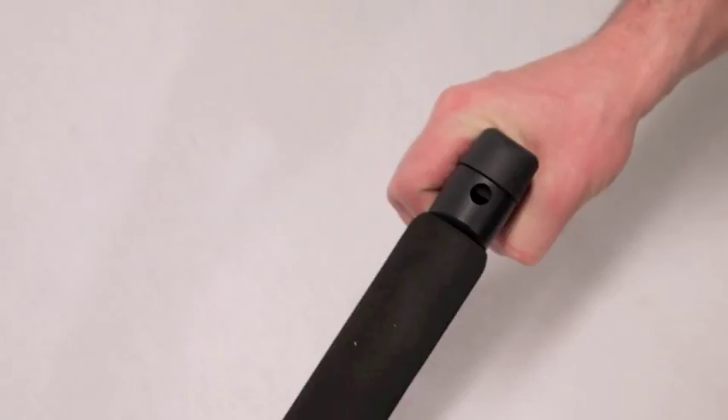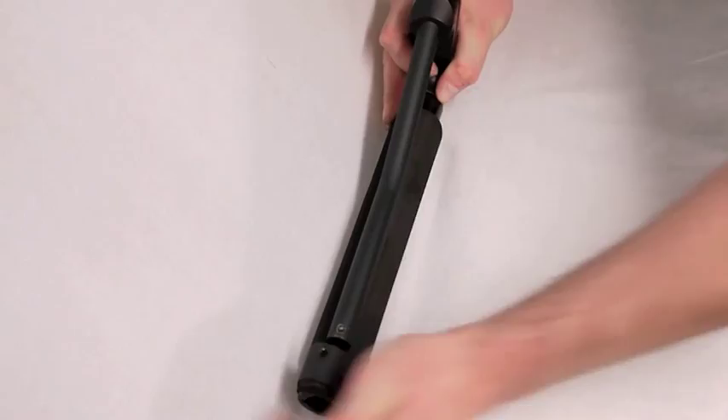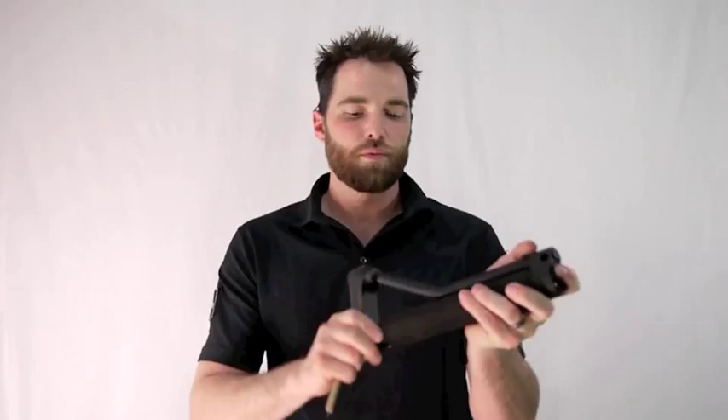What makes this stock so unique amongst other skeleton stocks is that Madbull has incorporated an easy access for installing your buffer tube battery. As you can see, with just a press of one button you can remove the stock and then reinstall it in the field for quick battery changes.